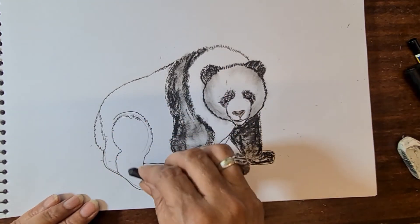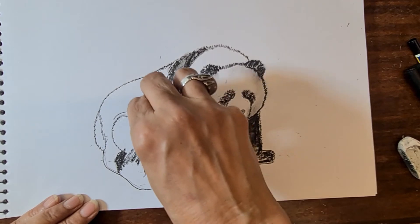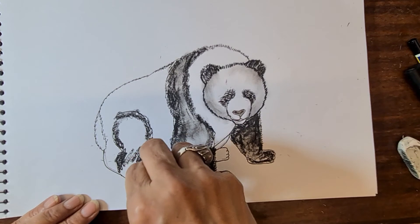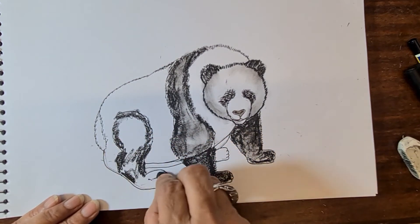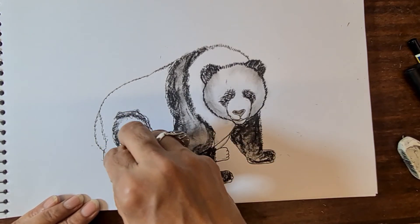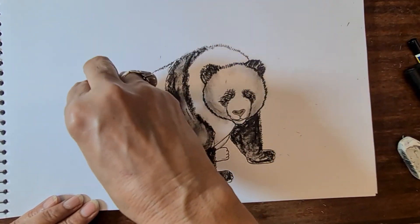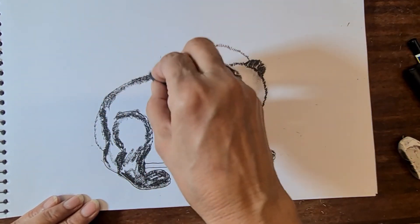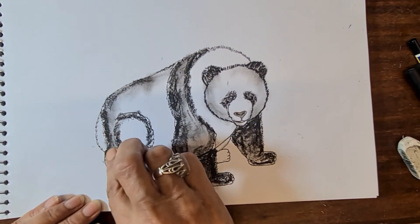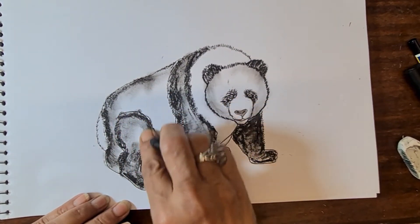Now come to the back leg. Quickly do the hip line and the back leg, then quickly color with the crayons. The tail is white. Then add a little bit of color on the back and just with the finger merge both sides, then make the hip line.